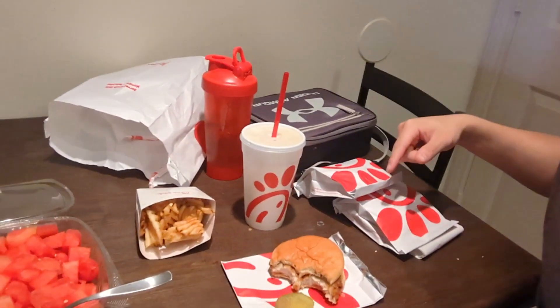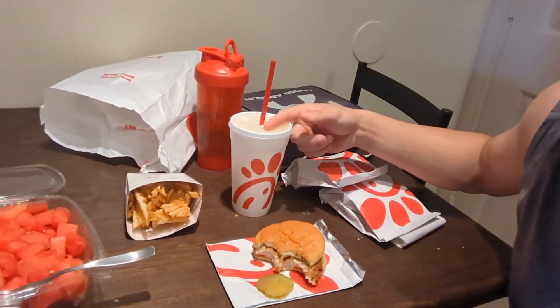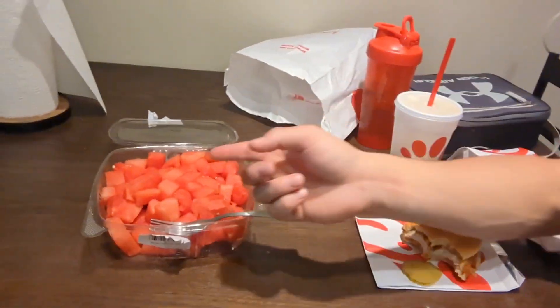Alright guys, just got back from H-E-B and Chick-fil-A. Just got three chicken sandwiches, lemonade, and some watermelon. That's what I'm going to use to refuel after that 10 mile run.